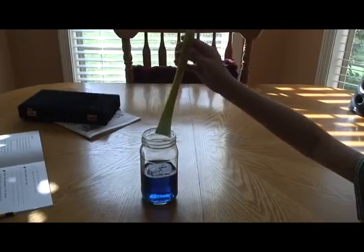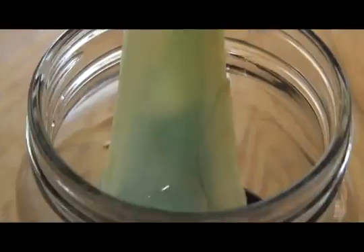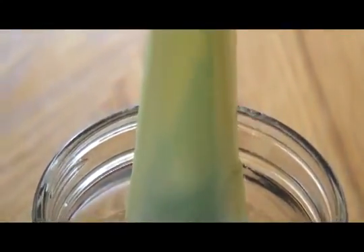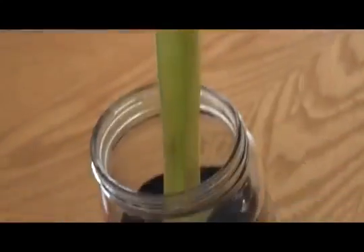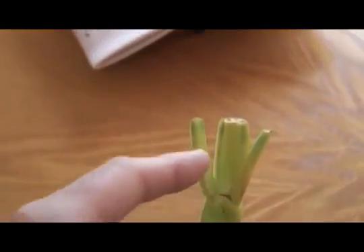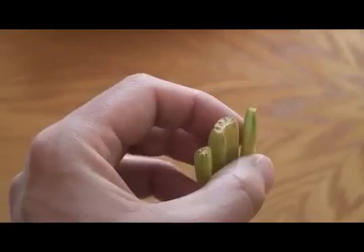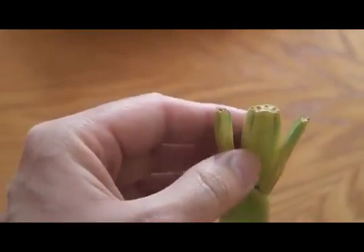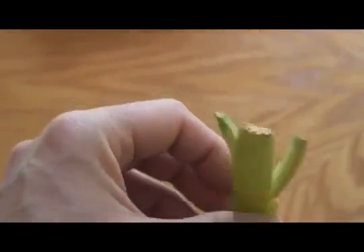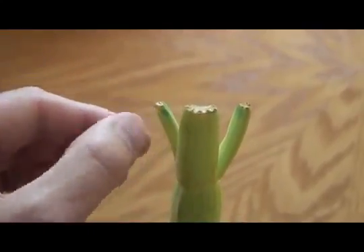Like the blue liquid is going up into the celery? Yeah, it looks like the blue dye is going up into the celery. Another thing we noticed is that some of the blue liquid went all the way to the top, all the way to the tips. There's blue color on the tips and we did not dip this in the water at all. But the stem of the celery did pull up some of that blue dye all the way to the top.